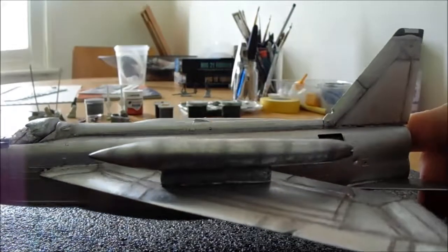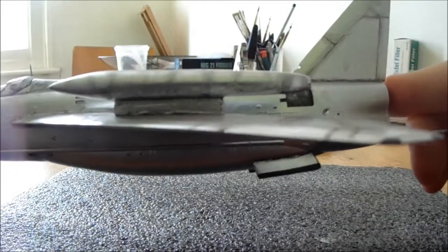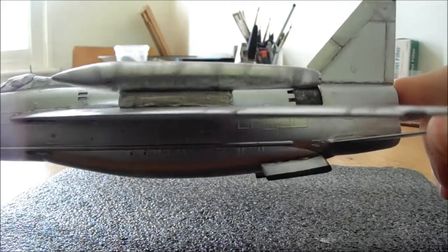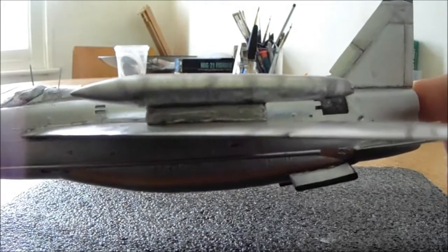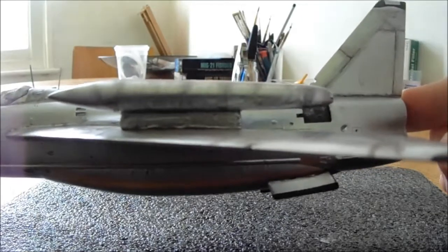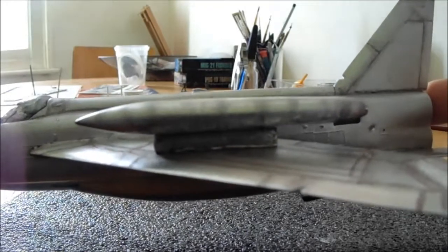So there we have it — panel line washes. And you can see there on that overhead wing fuel tank how it's been toned down to give slightly more realism. Not too shiny — shiny but not too shiny.